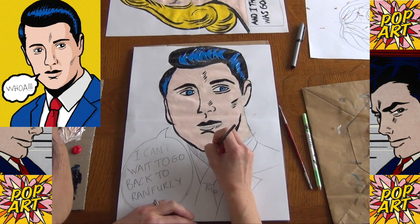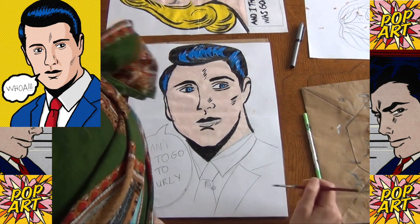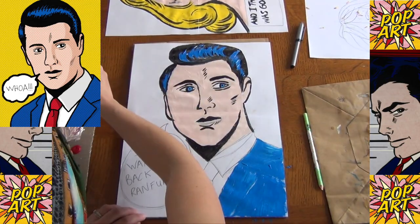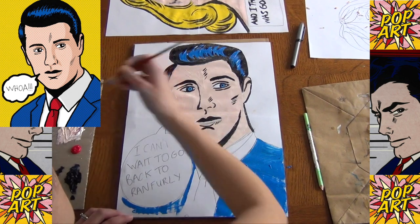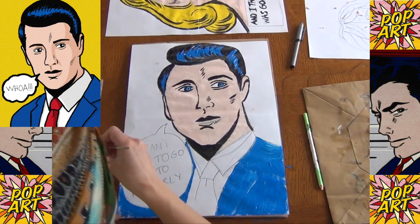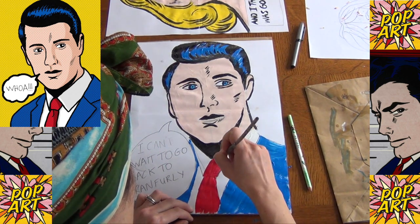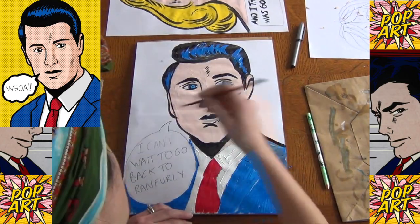Let's do some fun colors on the clothes — let's have a nice blue suit. Blue suit jacket, and go over it in black. Behind our speech bubble we'll just need to put in some color in there. I think he needs a bit of red — let's give him a red tie. I'm going to give him a smart white shirt, and we'll do a little bit of outlining around these pieces of clothing so we can see them clearly.